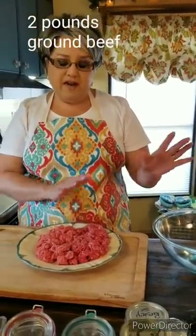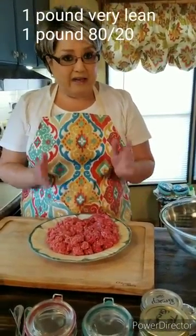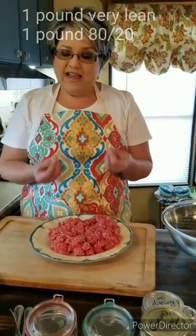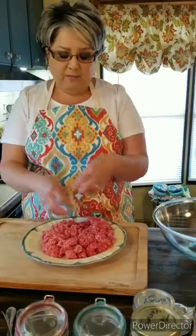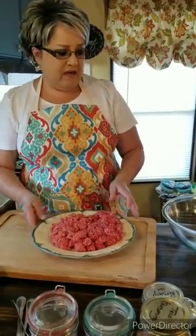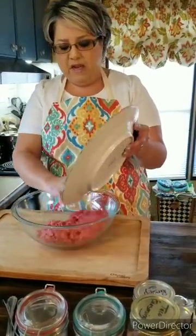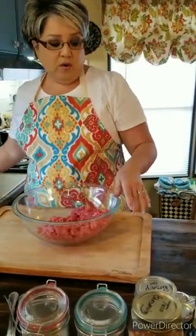I have two pounds of ground beef: one pound that is very lean and one pound that is 80/20. I love 80/20 because it has a fantastic flavor. I'm going to mix them together, but before I do that I'm going to add my spices and everything else into it. I'll put my meat in a big bowl I can work with.